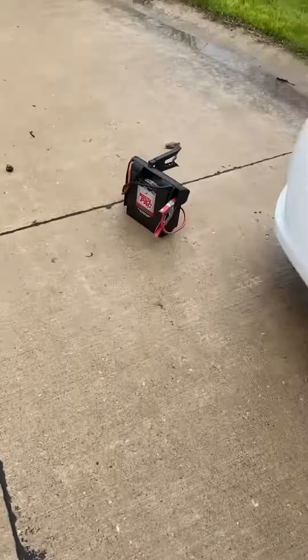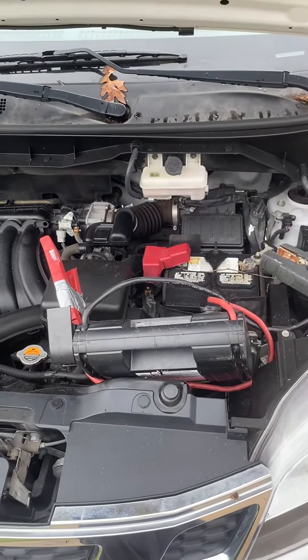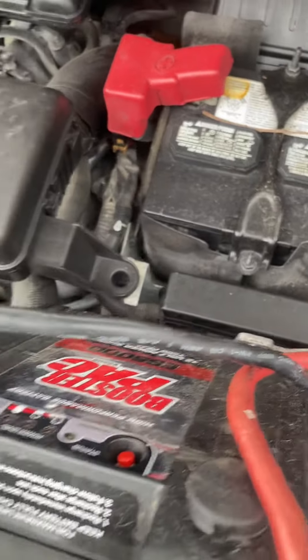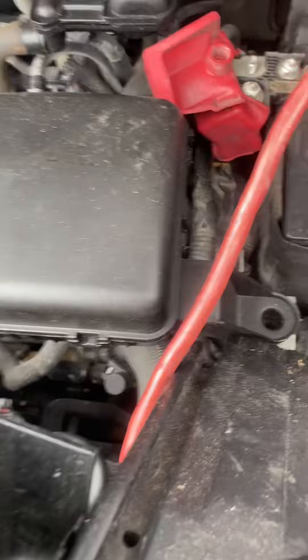We're going to grab our jumper cables. We're going to hook up the negative first. The battery is right here — it's to the right of the engine, black. First, get it clipped on there good, and hold the red cable away.